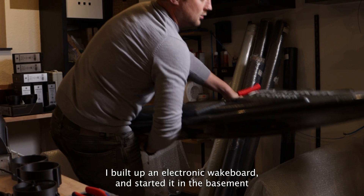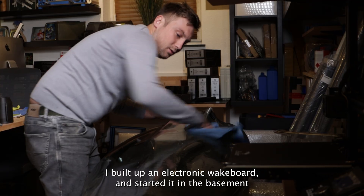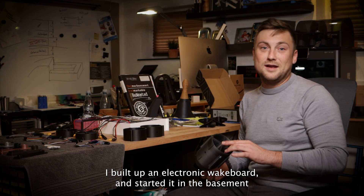I am Philipp van Kessel. I'm 30 now. I built up an electronic wakeboard and started it in the basement at my parents' place.